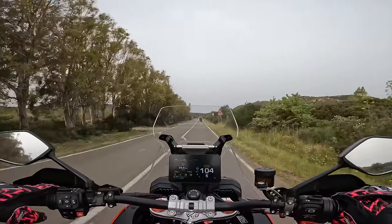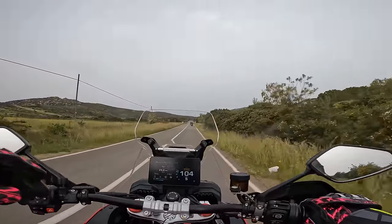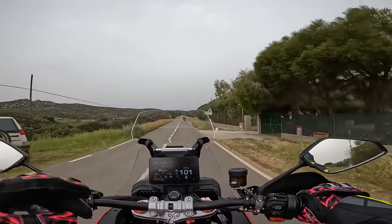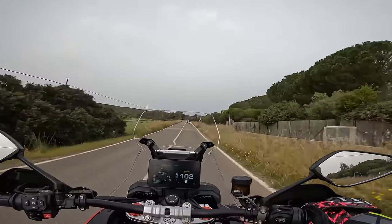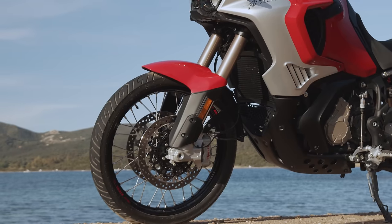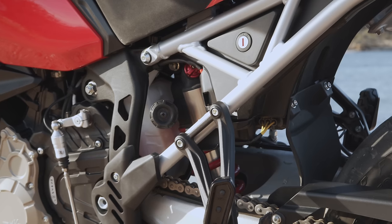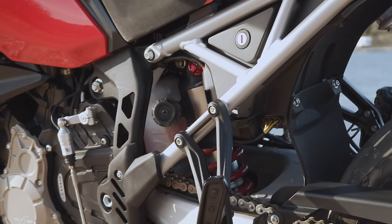Other nuggets that kind of stick out straight away would have to be the suspension. The Sachs suspension — it's not the gold stuff, it's not electronic, it's not semi-active. But the low speed damping across these roads is absolutely amazing. Anyone who's been to Sardinia will know the roads aren't great, and it's a perfect test for adventure bikes and this kind of touring vibe.